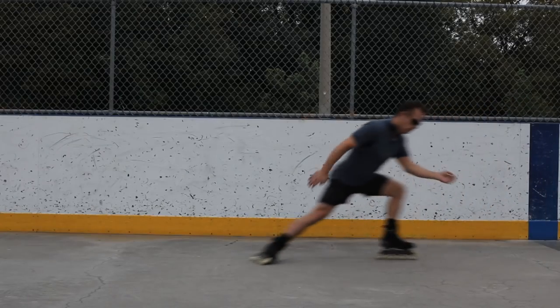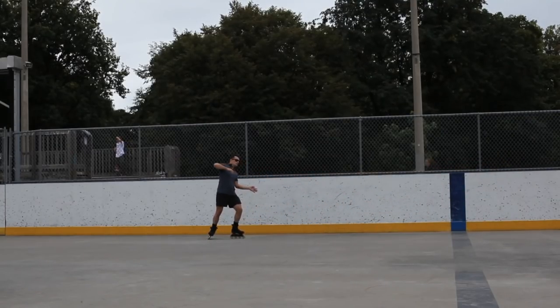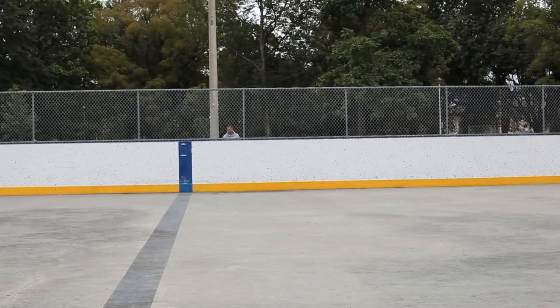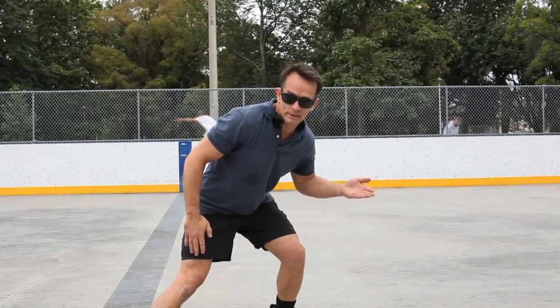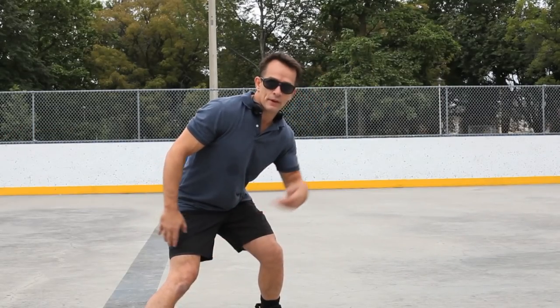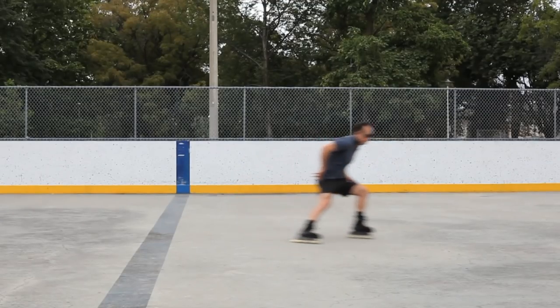I don't think I give the perfect example of how to use your arms on this one — I haven't used the power slide alone as a stopping mechanism for a very long time, so the arms do wind up all opposite. Let's just take the corner, get this skate way out, get this one a little back, and we'll take a little bit of speed off that turn with the front foot that you're learning to power stop on.